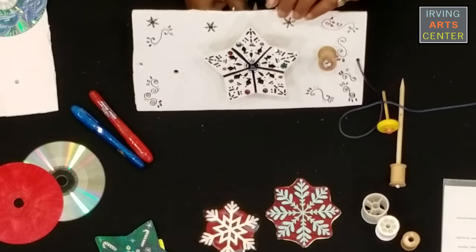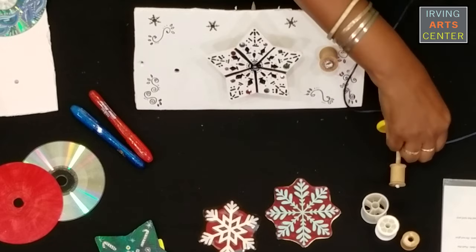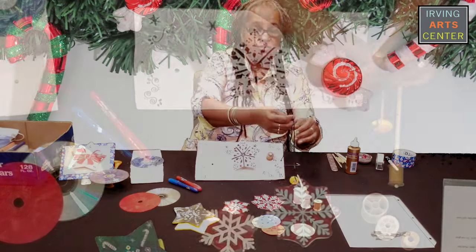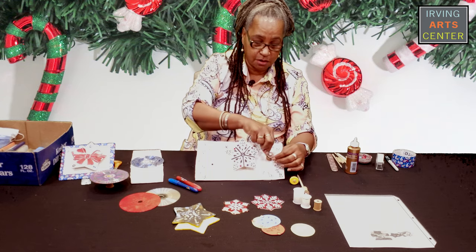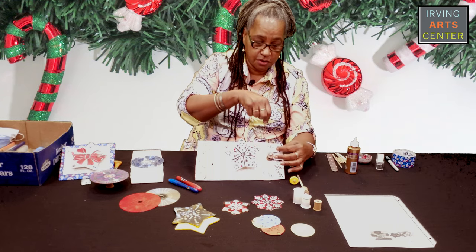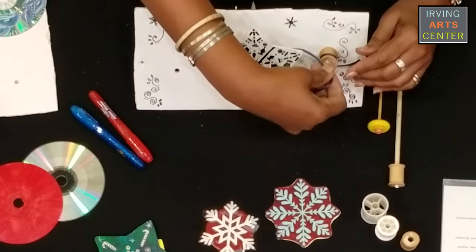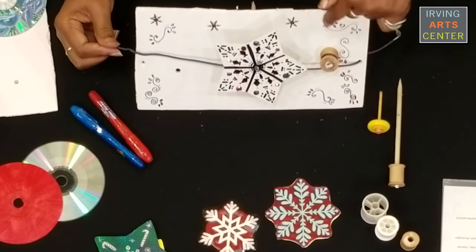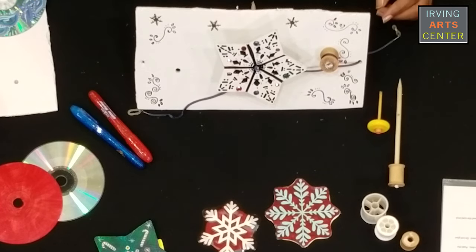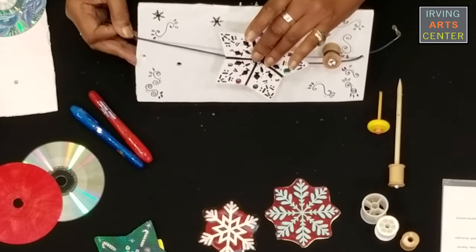Now I already have a cord that is through this first hole. You want to make sure that you use a cord that does not stretch, and we're going to wrap around our spool, making sure that you're wrapping it in the same direction — because when you pull it, both of them will spin. If you put a third one, do the same thing. Make sure you don't do one clockwise and one counterclockwise; they both need to be the same direction.